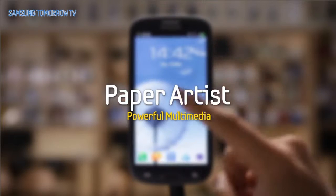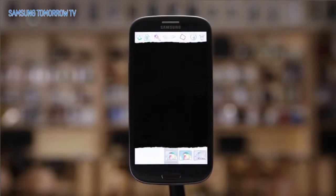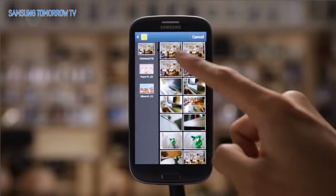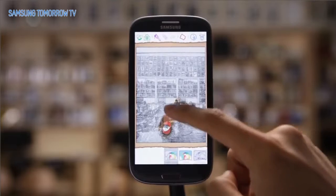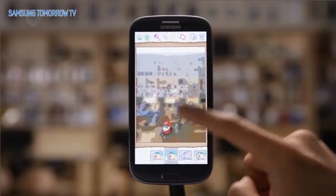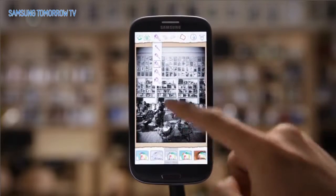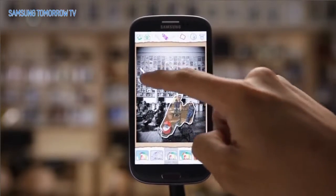Powerful Multimedia. Paper Artist. Say goodbye to boring photos. Galaxy S3 offers a variety of tools to decorate your photos through Paper Artist on Premium Suite. Make cool pictures like you're a pop artist.